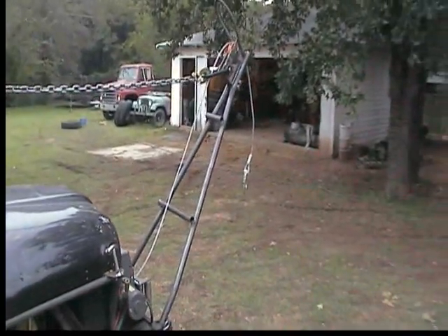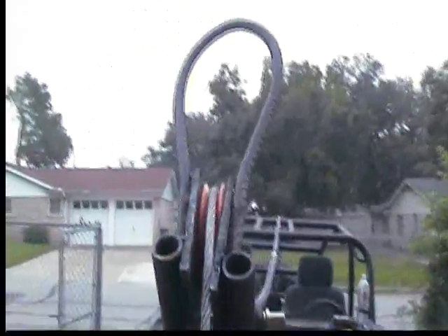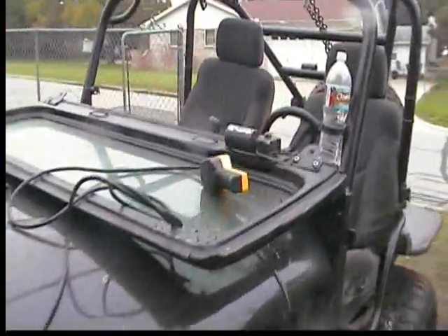I can lift axles, engines — damn near anything I want. I've already tested it and it works really well. That pulley just spins. That weld almost looks like a machine did it, but it didn't — I arc-welded that and that is one hell of a weld. Very nice weld there, I'm proud of myself. We've got it hooked up to the winch and the cable.